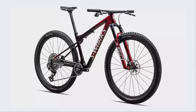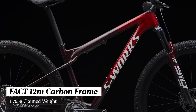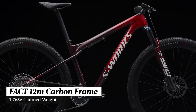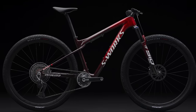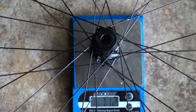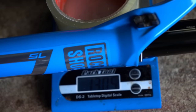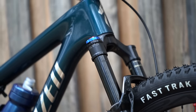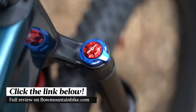The S-Works model uses FACT 12M carbon fiber and is claimed to be one of the lightest full suspension frames on the market at just 1,765 grams for a painted frame with shock, hardware and rear through axle. For more frame and component weights, detailed sizing info, and how we set up the fork and shock, there's a full review over at flowmountainbike.com — link in the description below.